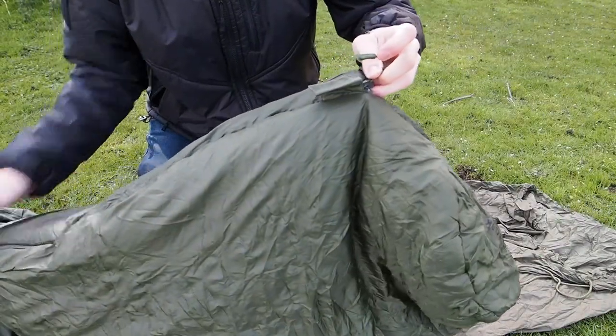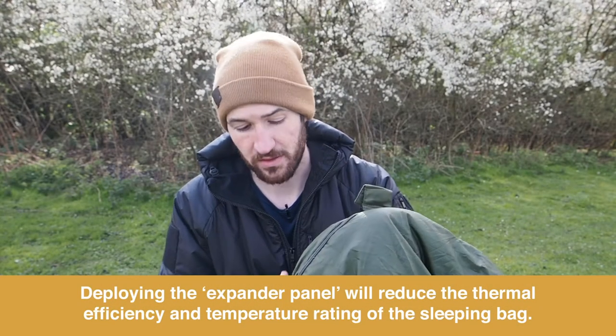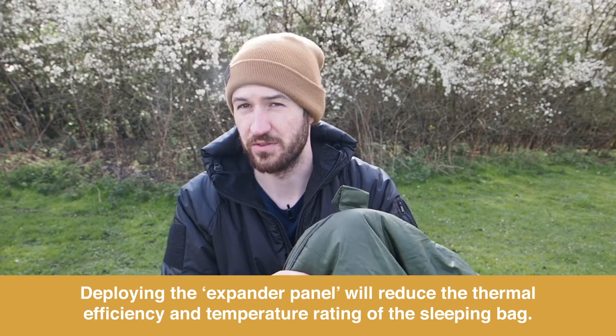As simple as that. It's good to know when using the expander panel system that the temperature rating will be reduced in the sleeping bags.